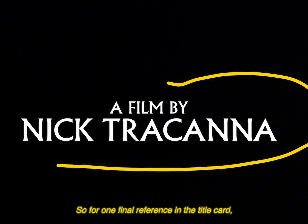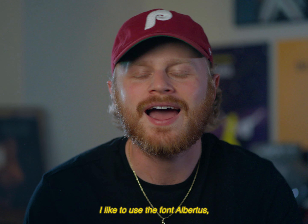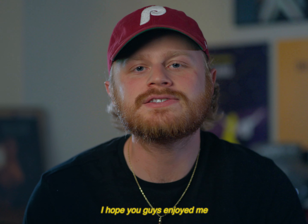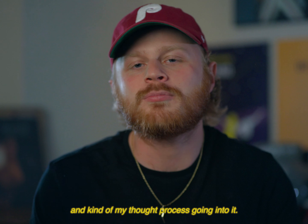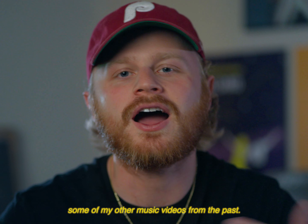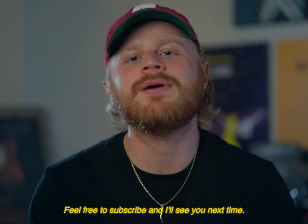For one final reference in the title card — whenever I make anything that's just a little bit spooky and comes out around Halloween, I like to use the font Albertus, which is popularized by the great John Carpenter. So that's it for Paper Cuts. I hope you guys enjoyed me breaking down each individual shot and my thought process going into it. I'll dive deeper in future videos about what I learned from this process, as well as breaking down some of my other music videos. If you guys enjoyed this content, feel free to subscribe, and I'll see you next time.